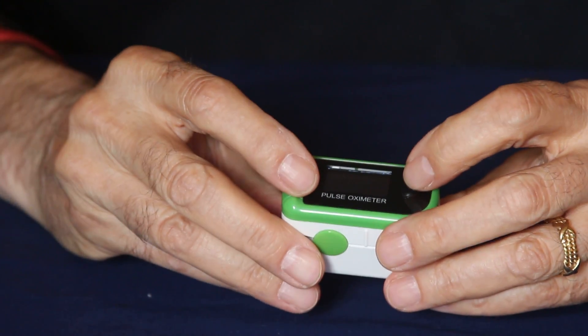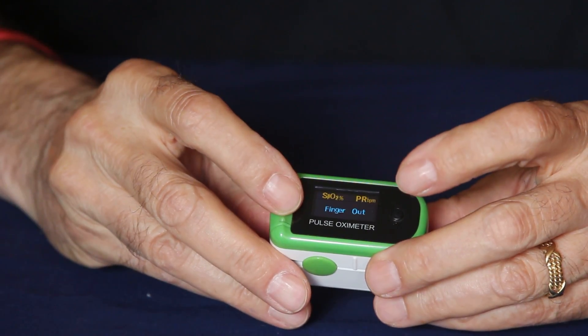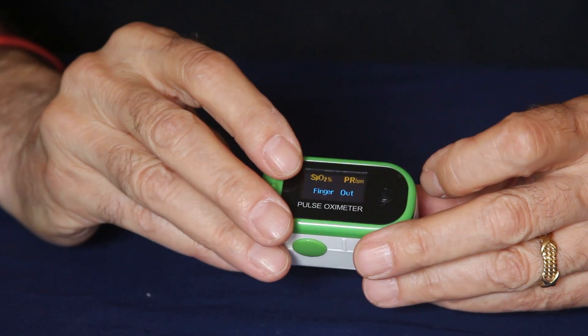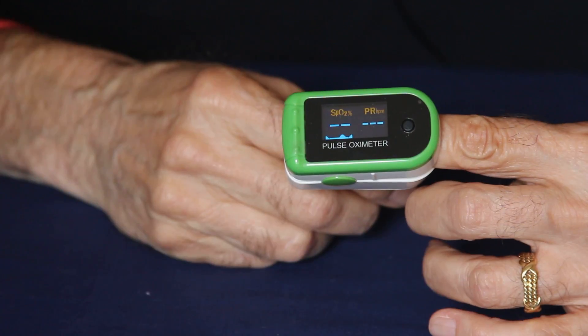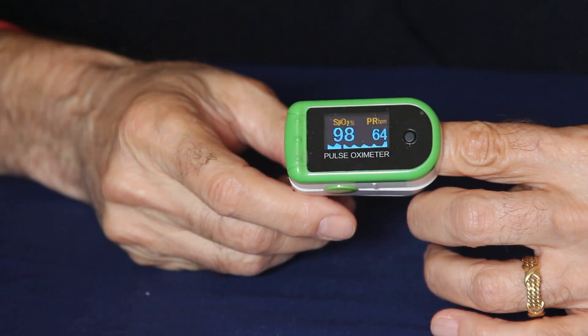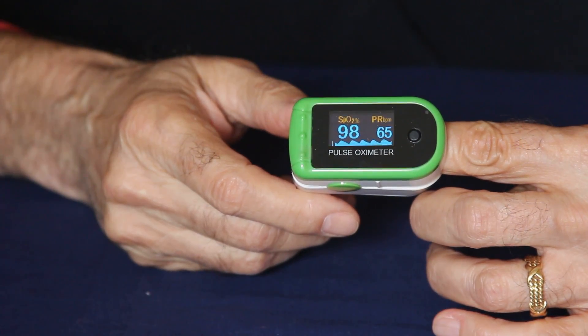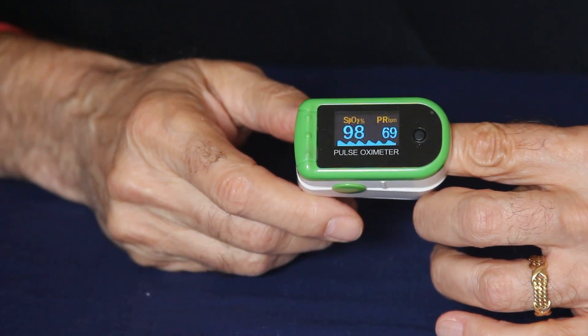To use the SpO2 or pulse oximeter, simply push this button here. It's telling me 'finger out' now, which means there's no finger in there. I'll insert my finger — it's telling us that I have a 98% oxygen saturation level and my heart is beating around 66 beats per minute, which for me is normal.